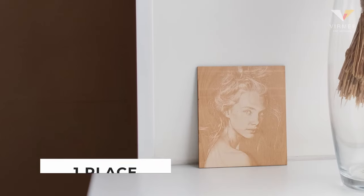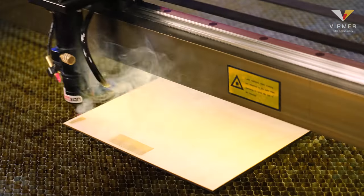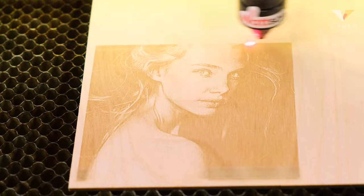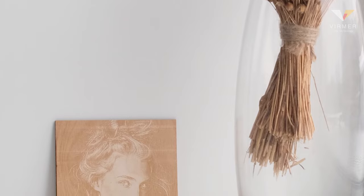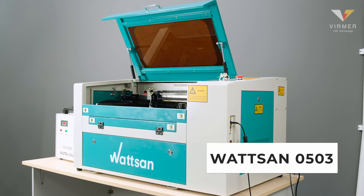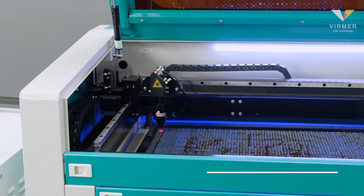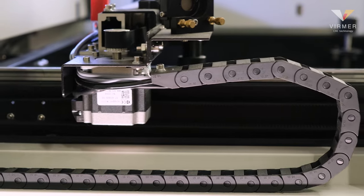And the first place goes to an engraved portrait. Everyone will be pleased with a portrait that captures his or her image. Engraved portraits are more durable than painted ones and are much easier to fit into an interior. For engraving a small portrait, the Watson 0503 is a perfect choice. These compact tabletop laser machines do not take up much space. You can put them in your small workshop.